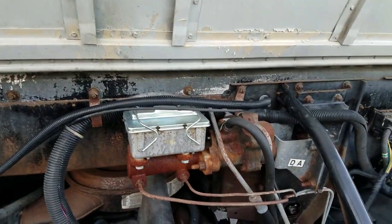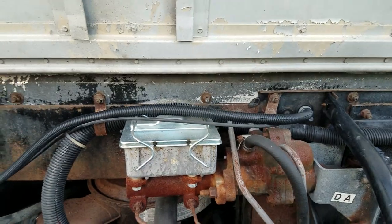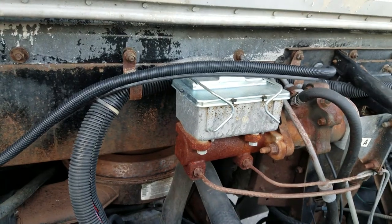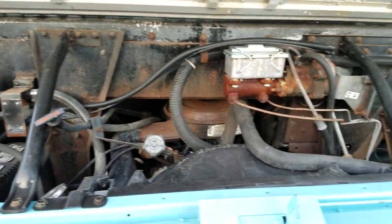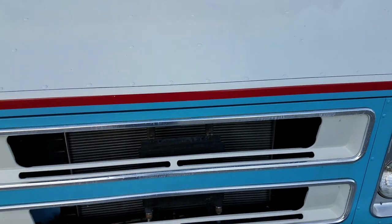Engine compartment — I've put a new radiator in it, water pump, new distributor, new master cylinder, and a new transmission cooler. Things that sit a long time sure have some odd parts go bad on them. Truck is $47,000 right now.